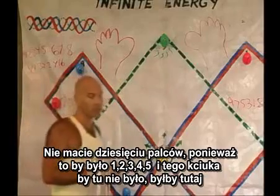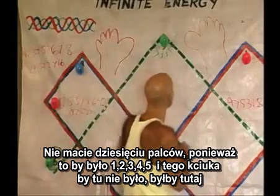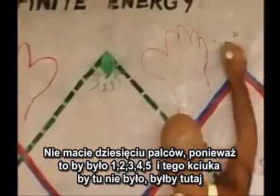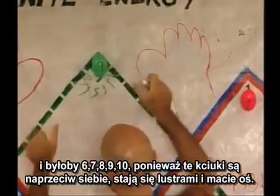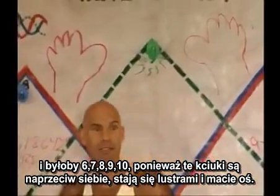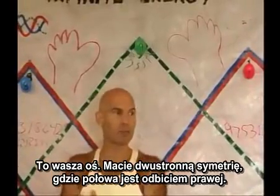The reason you don't have ten fingers is because it would be one, two, three, four, five — and that thumb would not be there, it would be over here — and it would be six, seven, eight, nine, ten. Because these thumbs are opposals, they're mirrors. You have an axis. This is your axis. You have bilateral symmetry, where the left half is a mirror of the right.